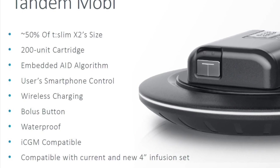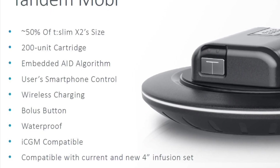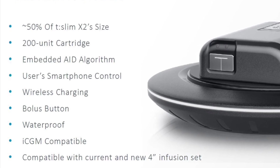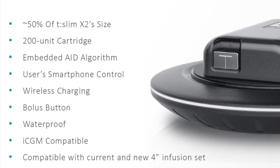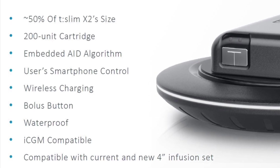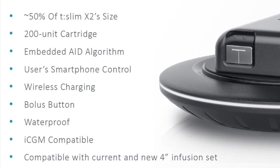They released some details and we've learned some new things about it since then. We can take a look at the breakdown of the new features they discussed at the event. Essentially, this is going to be the world's smallest durable pump. It's going to support Control IQ using the same algorithm as its bigger cousin, the T-Slim X2. No screen on it — it's going to be controlled 100% remotely from a smartphone.